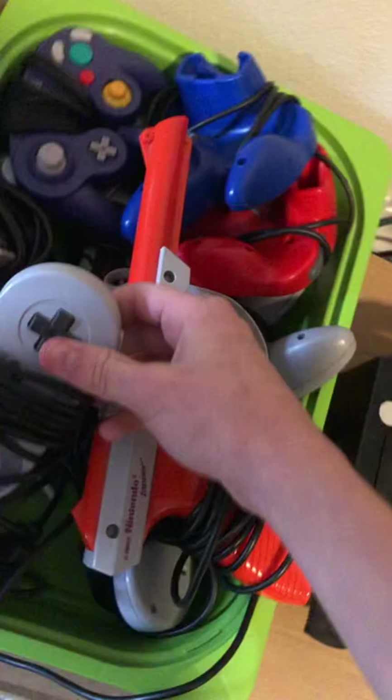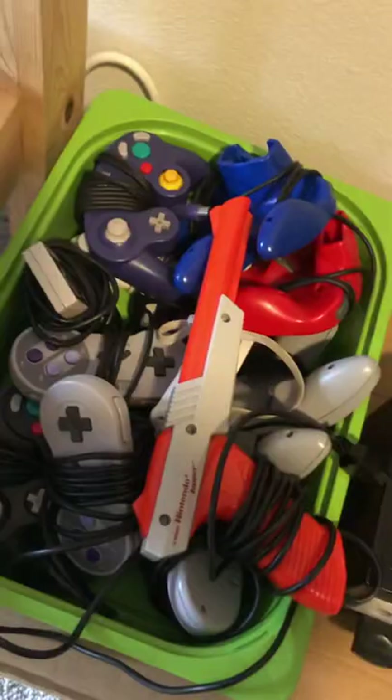Random Nintendo controllers — got the Zapper for Duck Hunt. Super Nintendo, N64, and a couple GameCube controllers in there — just all the controllers.